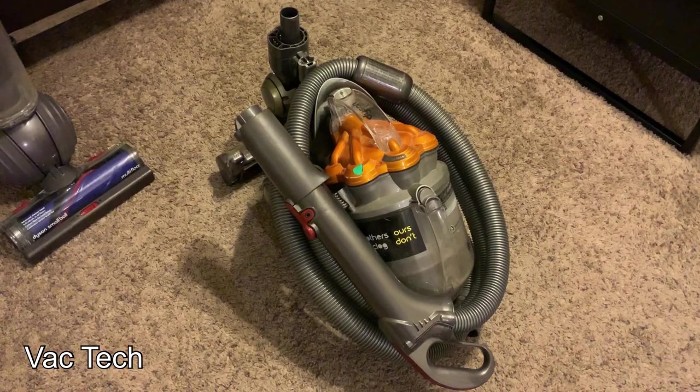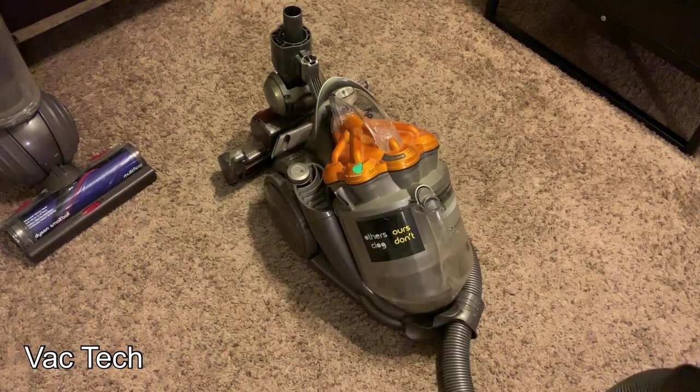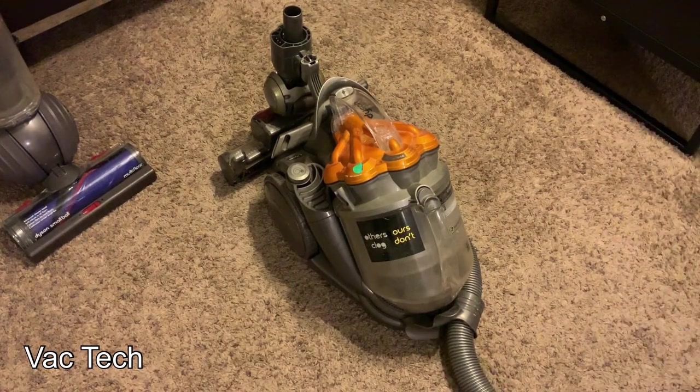I was fortunate enough to find this vacuum cleaner at basically a garage sale and it's pretty banged up, dirty, and smelly. But I'm going to go ahead and give it a full tune up and we'll see how it works. This is my first time taking a close look at this machine and it's definitely going to need a full tune up.